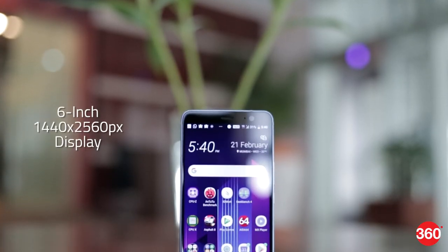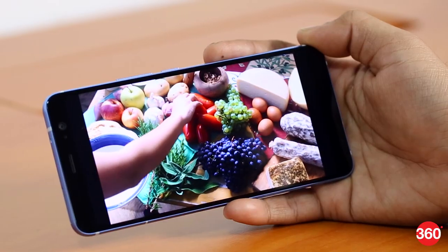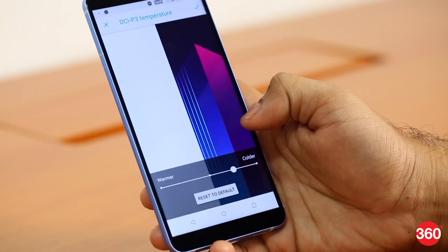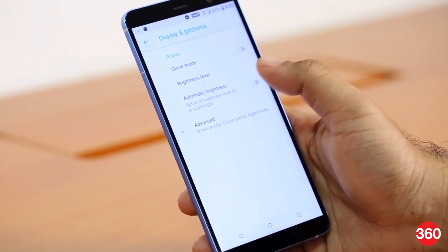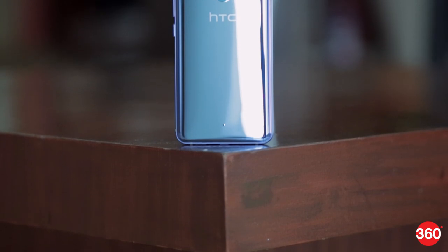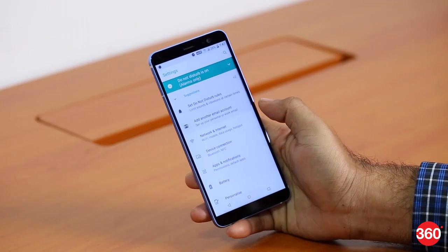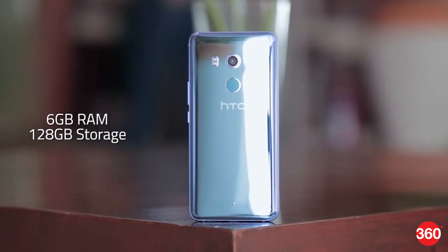The HTC U11 Plus sports a 6-inch display with QHD Plus resolution, putting out close to 537 pixels per inch. HTC calls it Super LCD 6, and the panel supports the DCI-P3 wide color gamut. You can also switch to sRGB output and tweak the color temperature to suit individual preferences, with a layer of Corning Gorilla Glass 5 for protection. Powering the phone is the Snapdragon 835 SoC, an octa-core processor clocked at 2.45GHz. There are two variants — 4GB RAM with 64GB storage, or 6GB RAM with 128GB storage — and HTC currently has only the higher-end variant on sale in India, priced at Rs. 56,990.